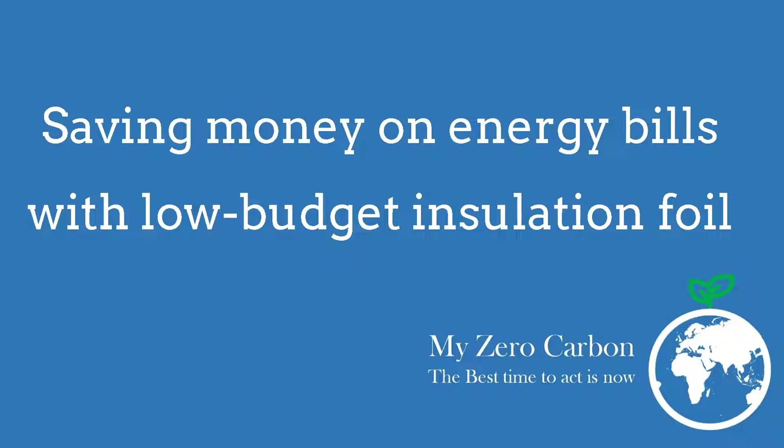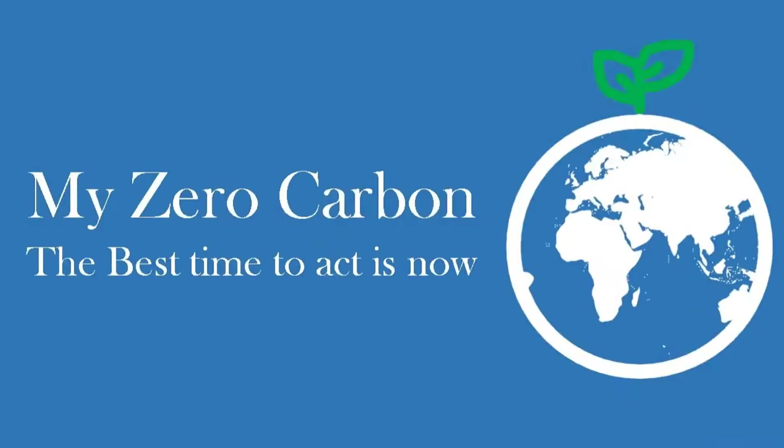This is how you can save money on energy bills with low-budget insulation foil, by MyZeroCarbon.